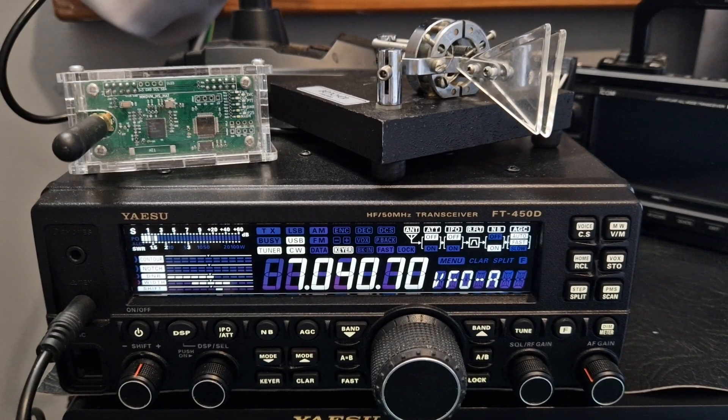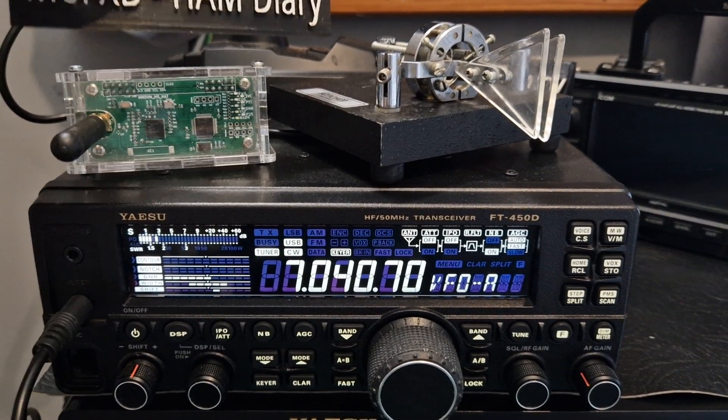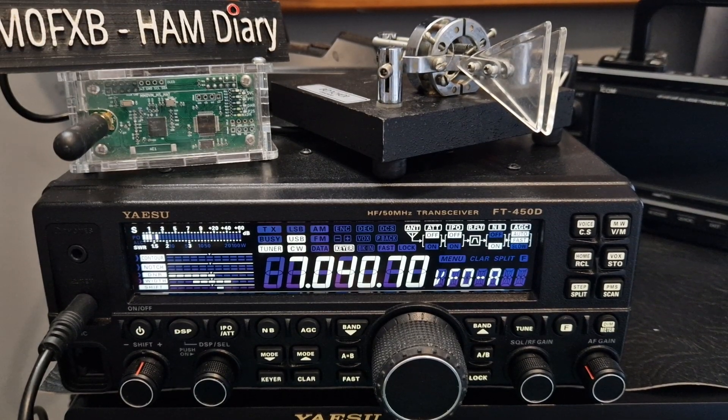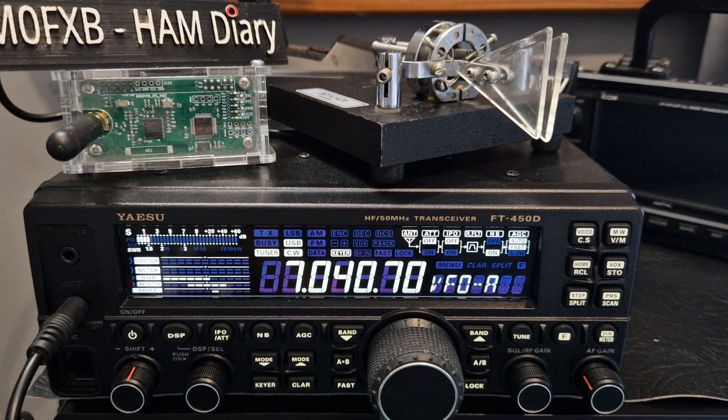Mzero FXB, welcome to my channel. I thought I'd just show you my Bencher Chicago Paddle and how I've configured it so it will work on the Yaesu FT450.